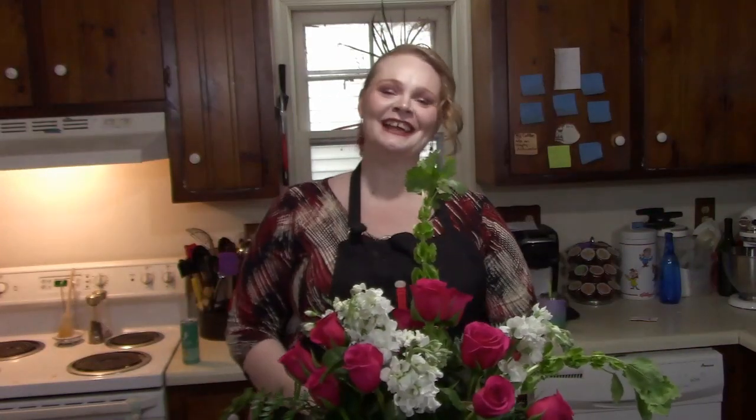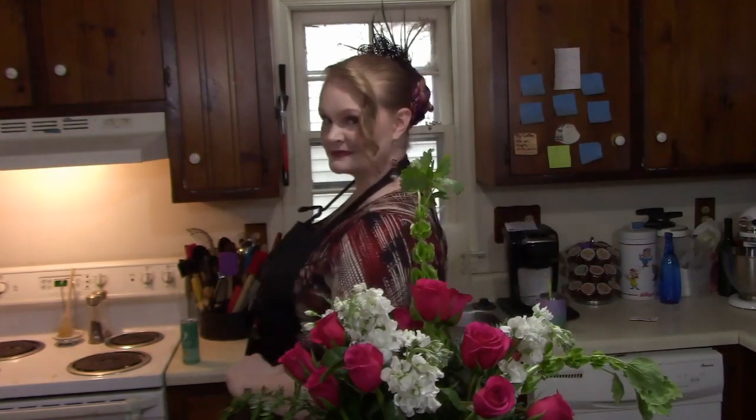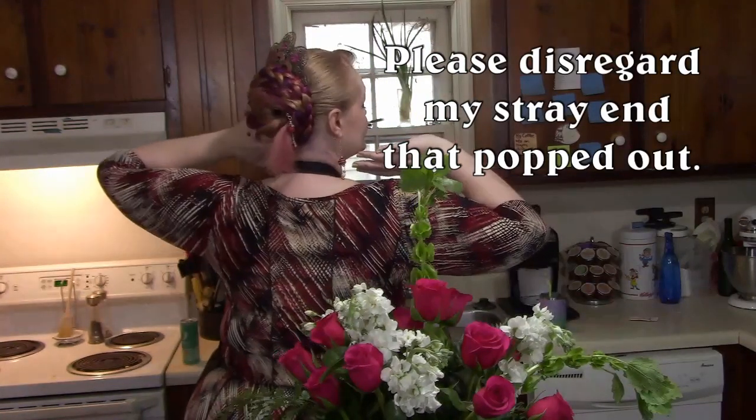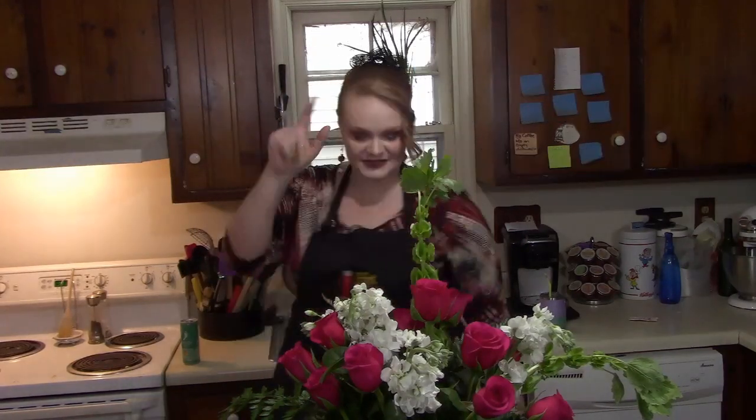Happy Valentine's Day forthcoming — be my Valentine, look, I made flowers for you! I will see you guys on Thursday with this hairstyle — the Mantilla Bun. This will be up on Thursday on actual Valentine's Day, so you can look forward to that. I will see you guys then, have a great day, I love you guys, happy Valentine's Day, bye!